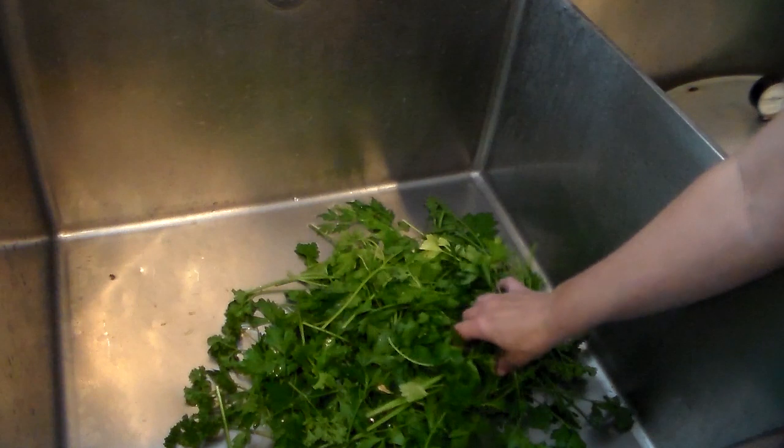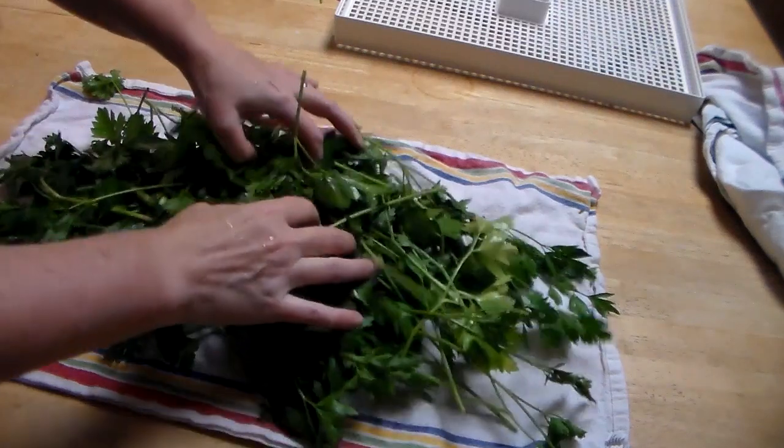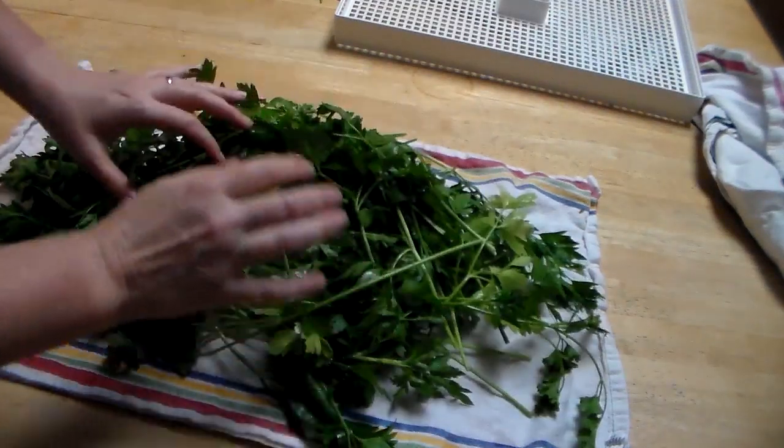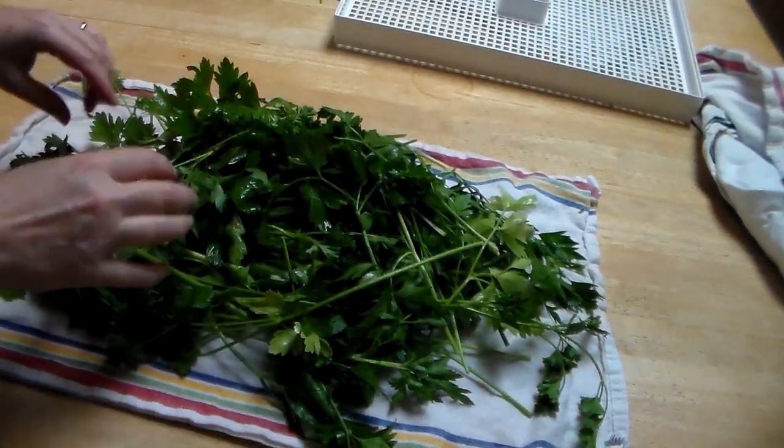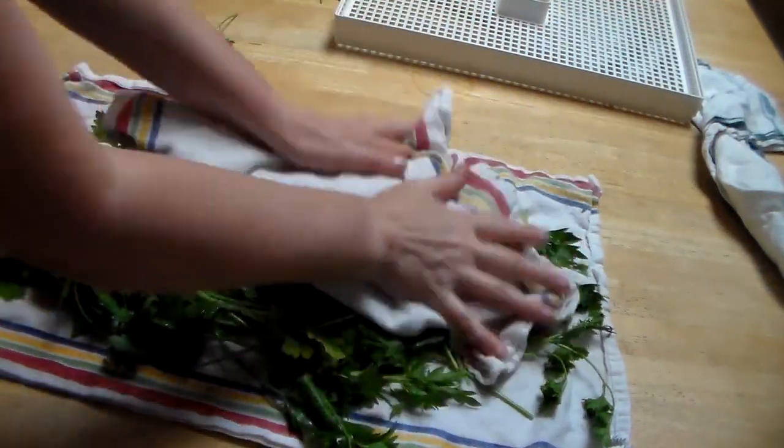Once all your parsley is washed, you want to take it and lay it out on some paper towels or some kitchen towels to dry. I have my parsley here — it's been washed and allowed to dry a little bit in the sink. I'm just going to take a kitchen towel and pat it dry.